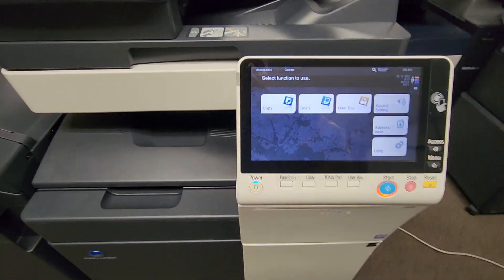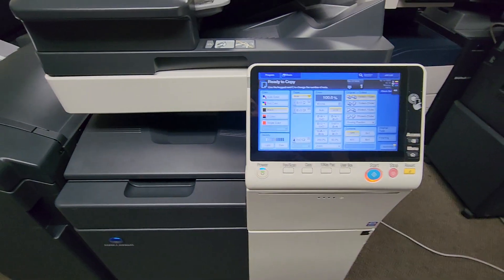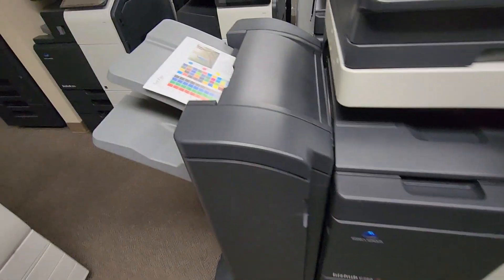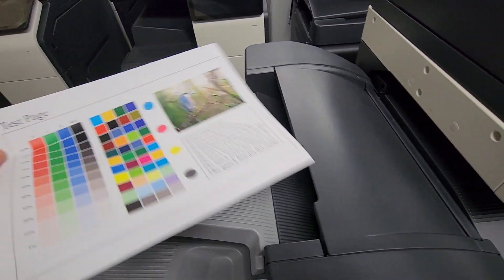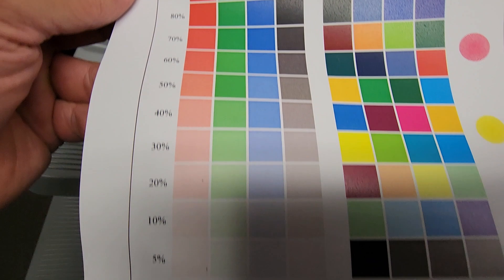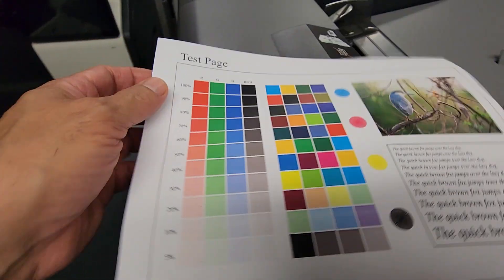Let me go ahead and reset that beautiful display. You've got your classic screen there for those of you who have used Konica Minolta in the past. I went ahead and did an internal test copy — look how beautiful that is, from 100% all the way down to 5%. Beautiful copy quality.